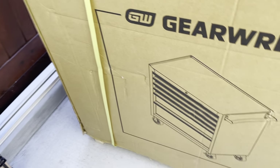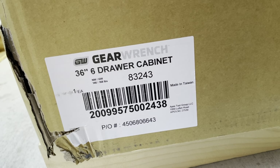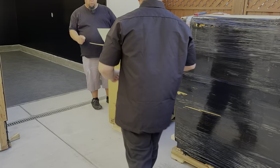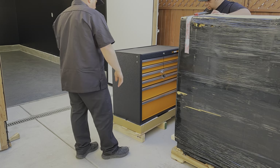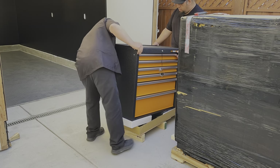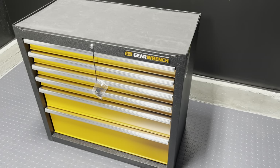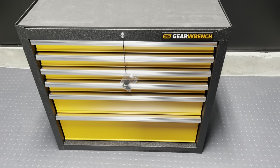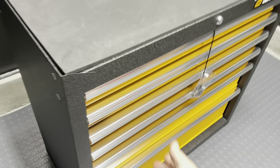We have the 6-drawer right here to start off with. Let's open this one up — it is the 6-drawer cabinet 83243. First up is this 6-drawer 36-inch GSX rolling tool cabinet. It comes with no casters installed and it's locked.